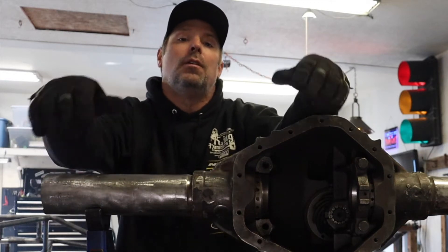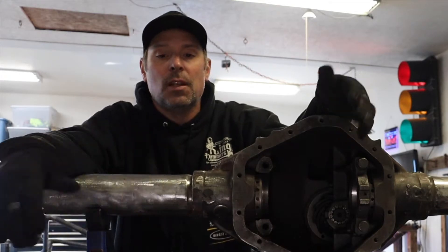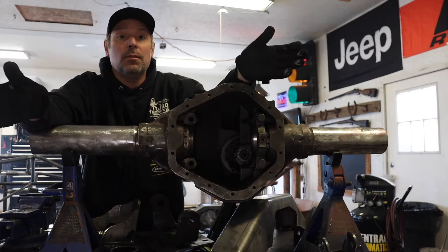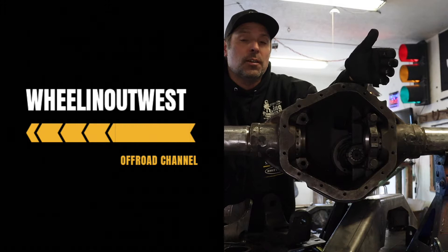In today's video, we're going to be building a 14-bolt rear steer axle. This is part of my rock crawler project build that I've been doing here on YouTube, and this is the rear axle portion of it.